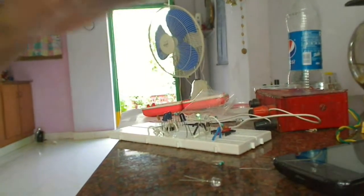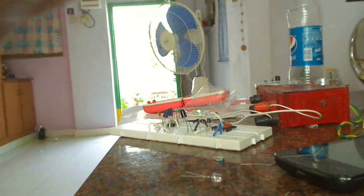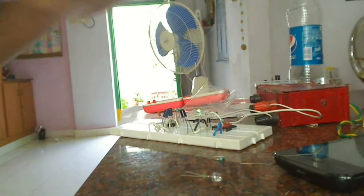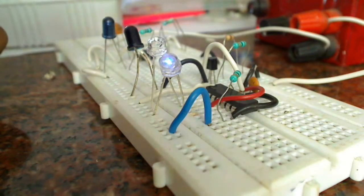The circuit still works from a one-foot distance. This is a closer look at the LEDs changing when I move my finger over the sensors.